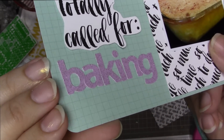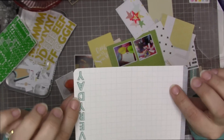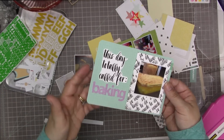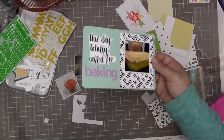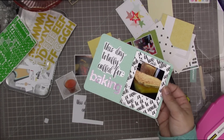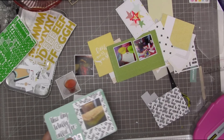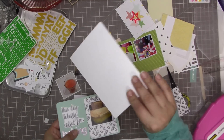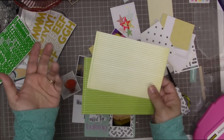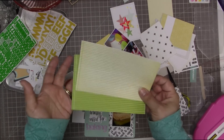I went into my stash and got a really old set of Sassafras, which I've been hoarding — I have about 20 of them, and of course Sassafras is no longer in existence, so these are like gold to me. I love love love this font. I picked the purple because I don't really use purple very much, but it's a very Easter-y color, so I decided to make 'baking' in this really cute purple font. I'm just about to run it through my sewing machine. This is a Becky Higgins Project Life journaling card — I think it's from the Jade collection.